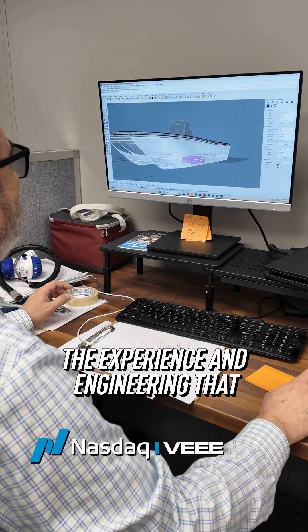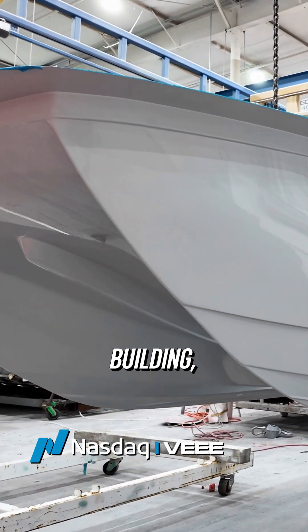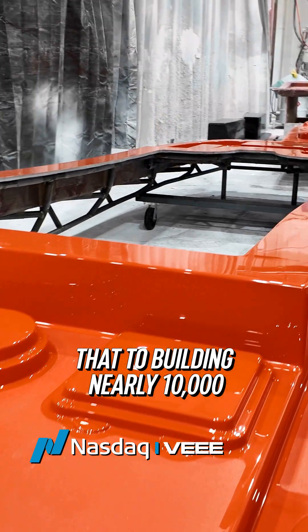The experience and engineering that went into building a better product — 30-plus years of boat building. I would probably attribute that to building nearly 10,000 boats.